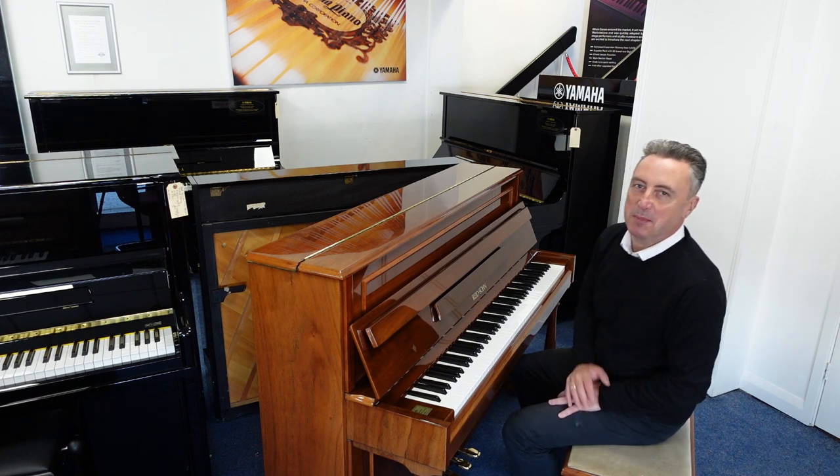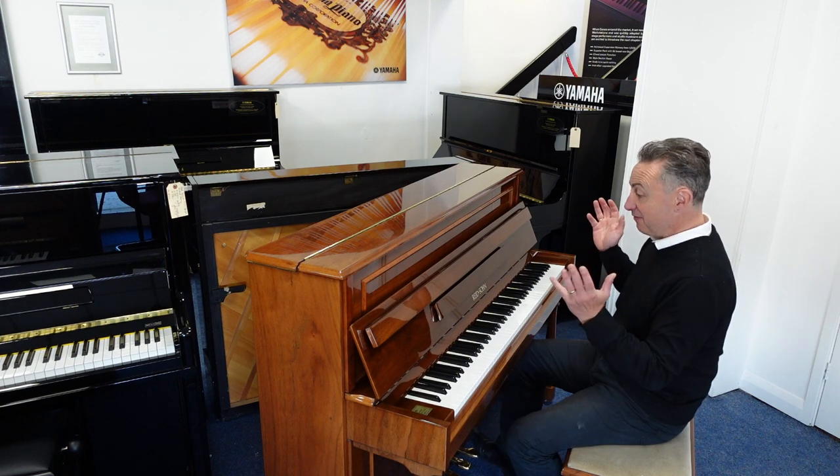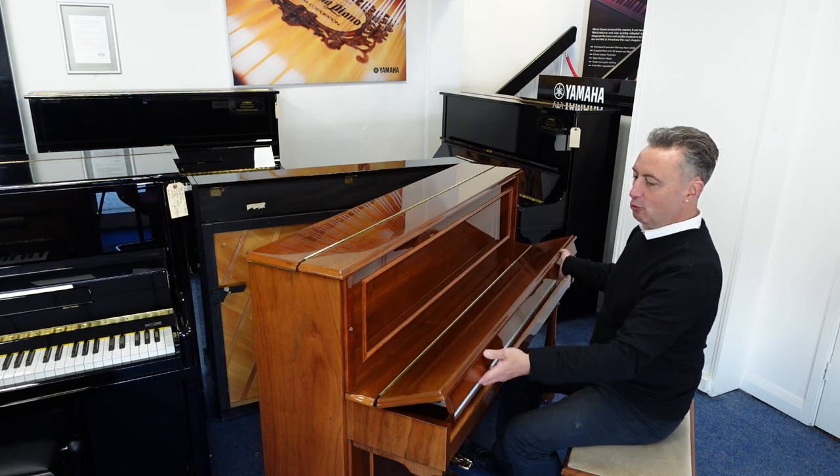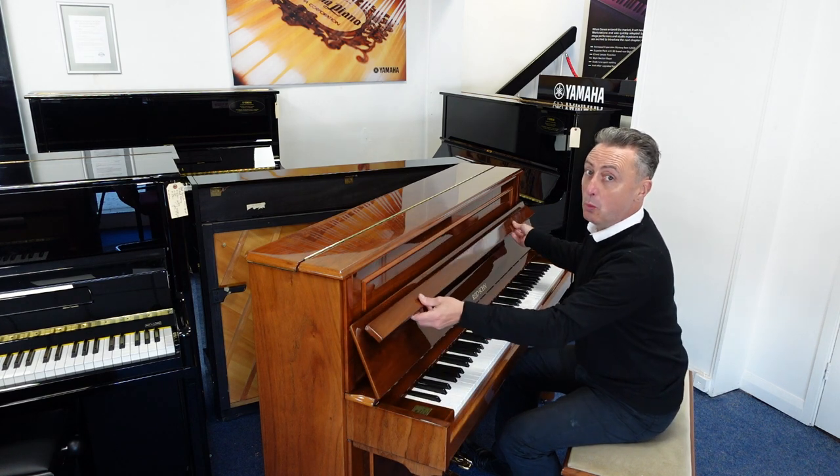Hiya, my name's Graham, here I am at Rimmers Music, The Piano People, and today I've got a lovely reed organ in a really nice polished walnut cabinet.